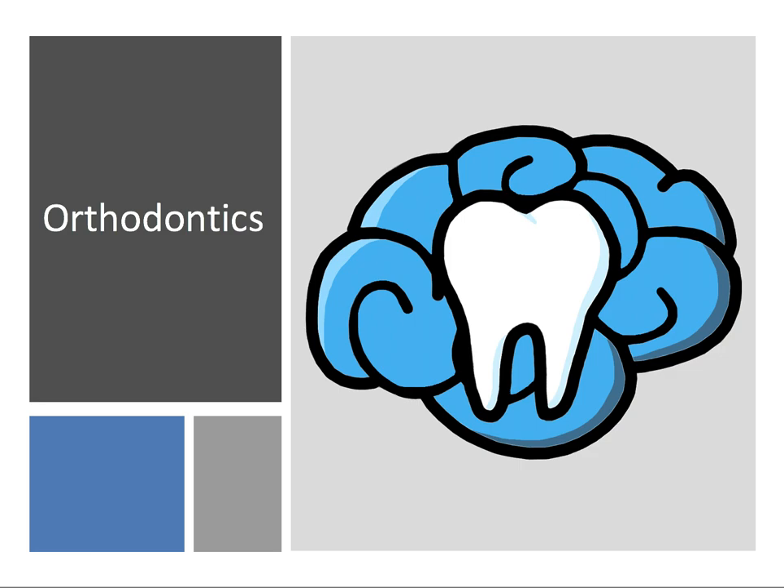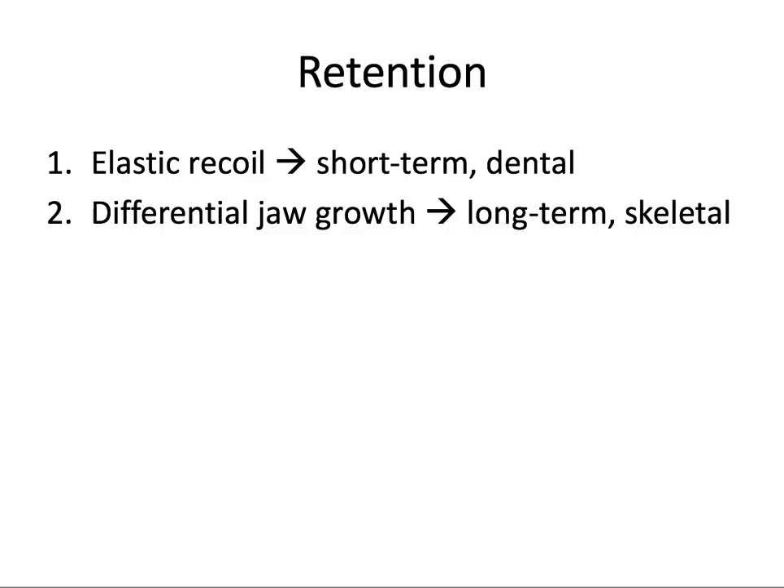Hey everyone, Ryan here and welcome back to our orthodontics series. In this video we're going to be talking about retention, why we need it, types of retainers, and also types of relapse.